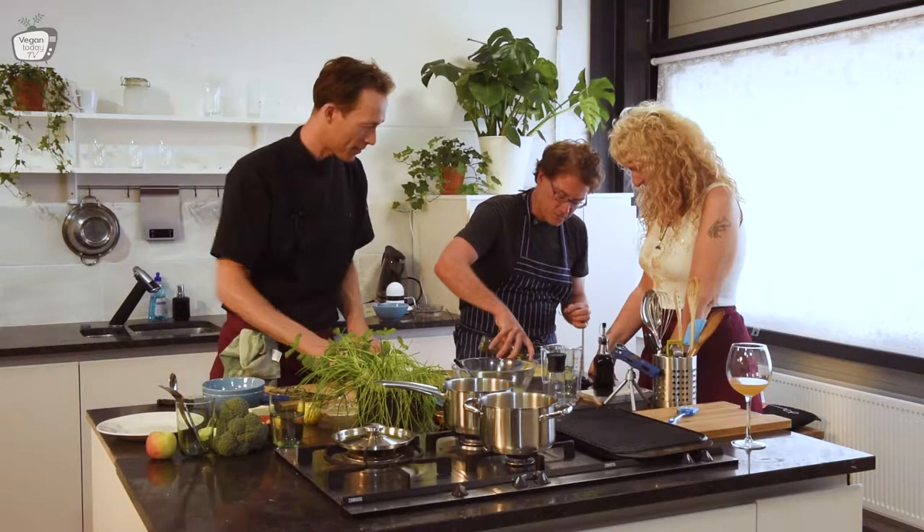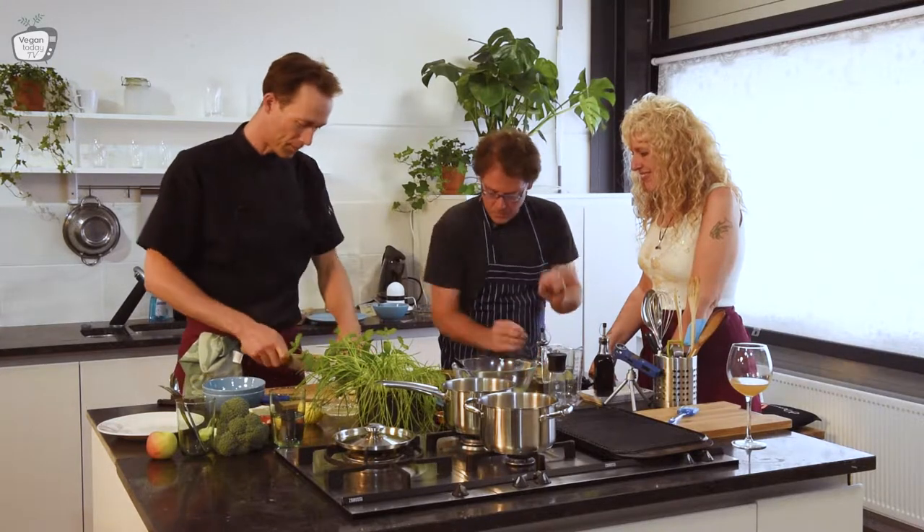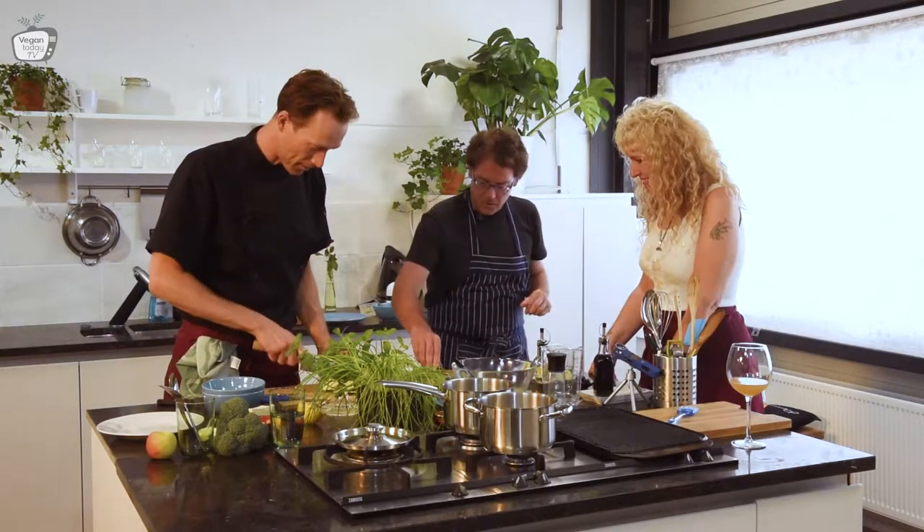It's a kind of Mediterranean meal. I chose it to go together with the hummus — it complements very well.